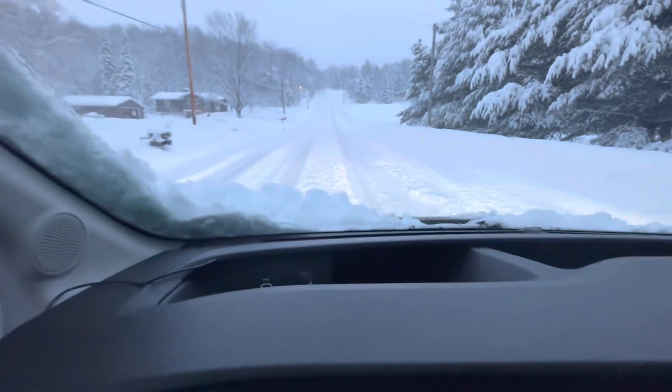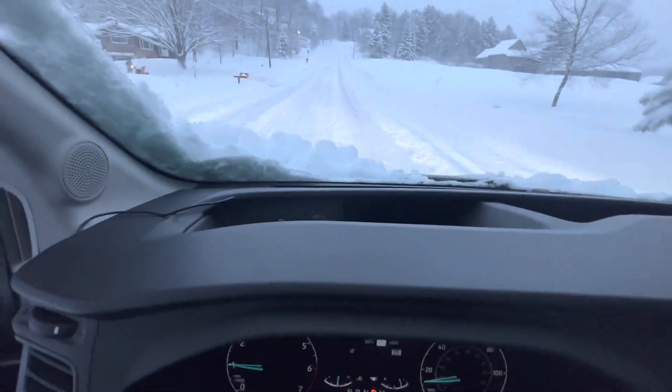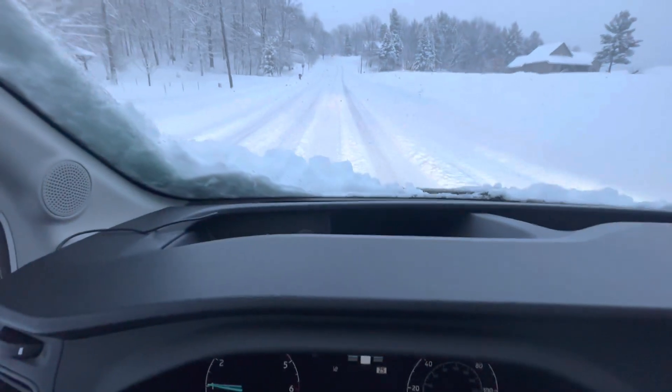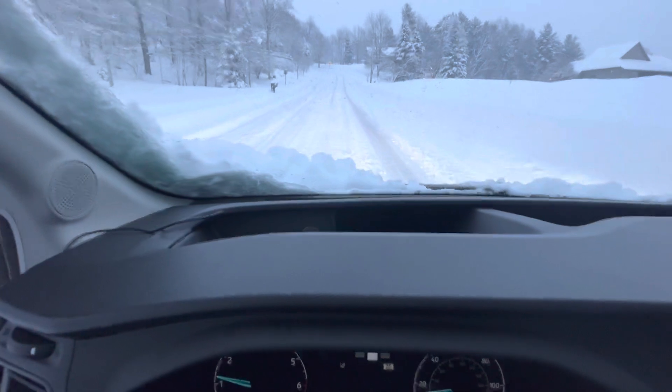Looks like this part of the road has been plowed already. I got it back in slippery mode rather than Mud & Ruts. It's doing amazing — I'm really glad to know it can handle nine to ten inches of snow.